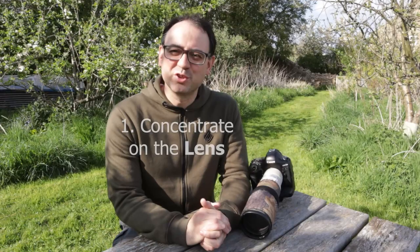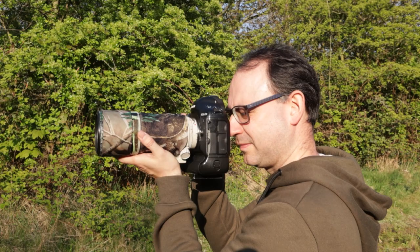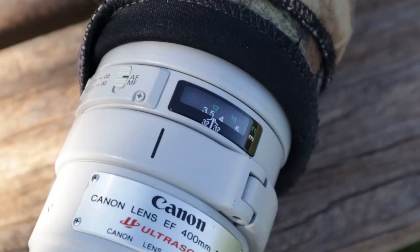Number one is to concentrate on the lens. Unless you're using some kind of bridge camera or compact where it's all-in-one, you're basically going to have two pieces of kit: your camera body and your lens. You want to choose a lens that's going to be good enough, if you're photographing birds and animals, to get reasonably frame-filling shots. These days camera bodies have become so advanced, but I would still say the lens is slightly more important.